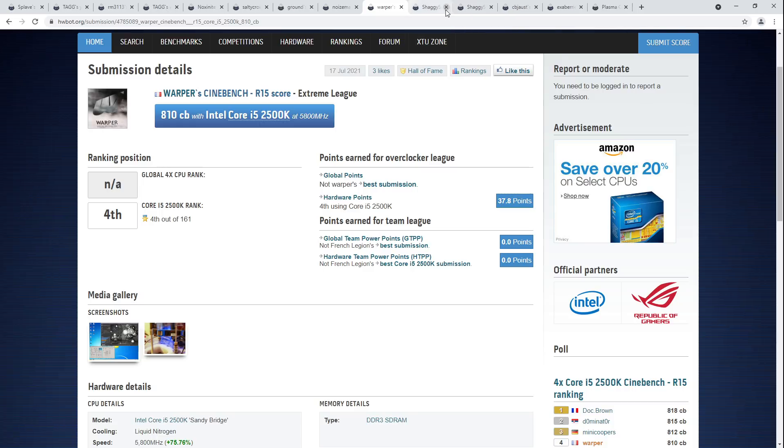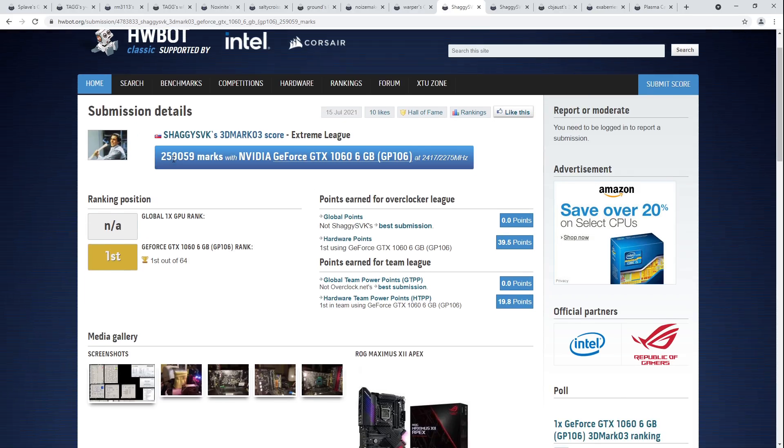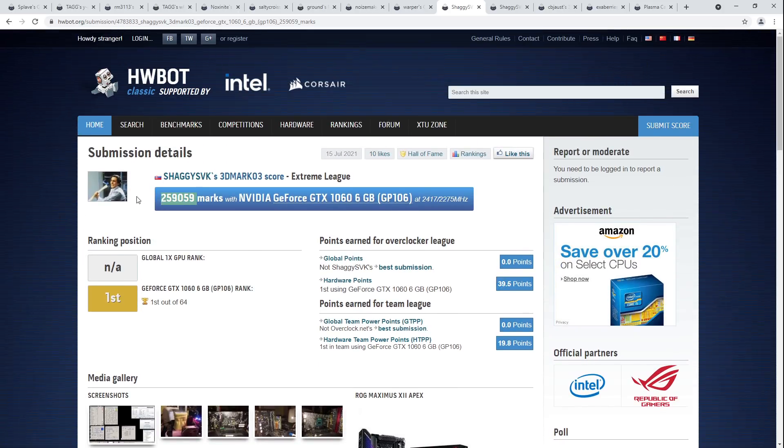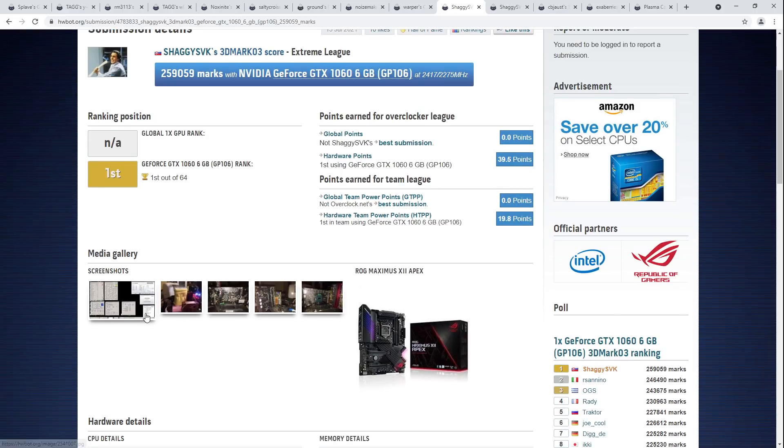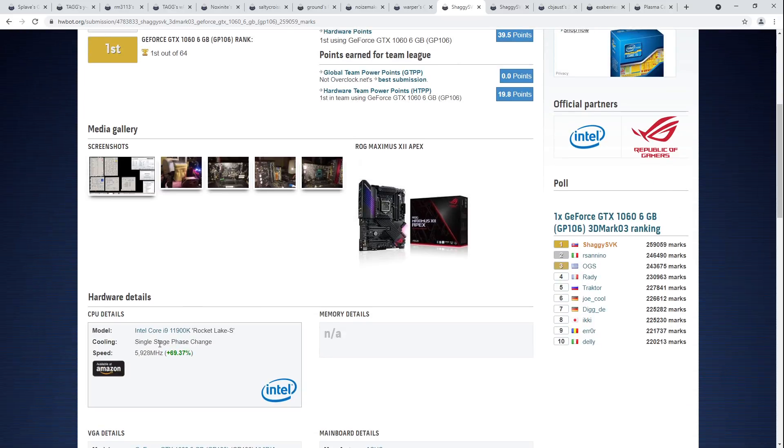Let's move on to the next score, which is Shaggy SVK's 3DMark 03 with the GTX 1060 6GB card — 259,059 points. 3DMark 03, being an old 3D Mark, spits out absolutely massive scores. This is done with an 11900K on phase change, doing just over 5.9 GHz.